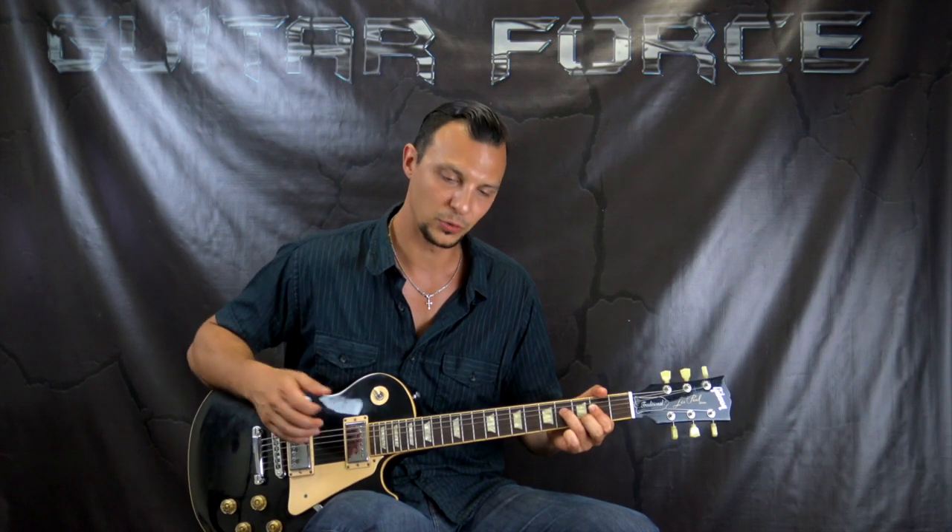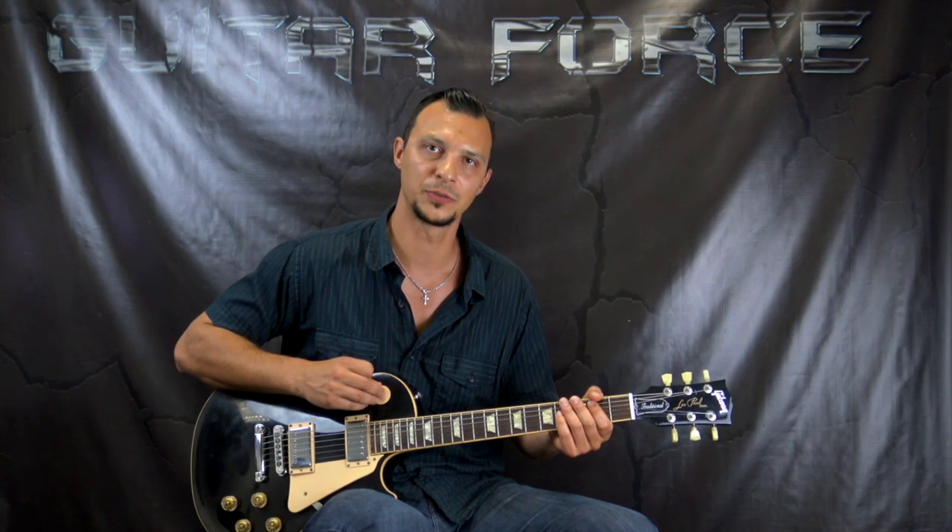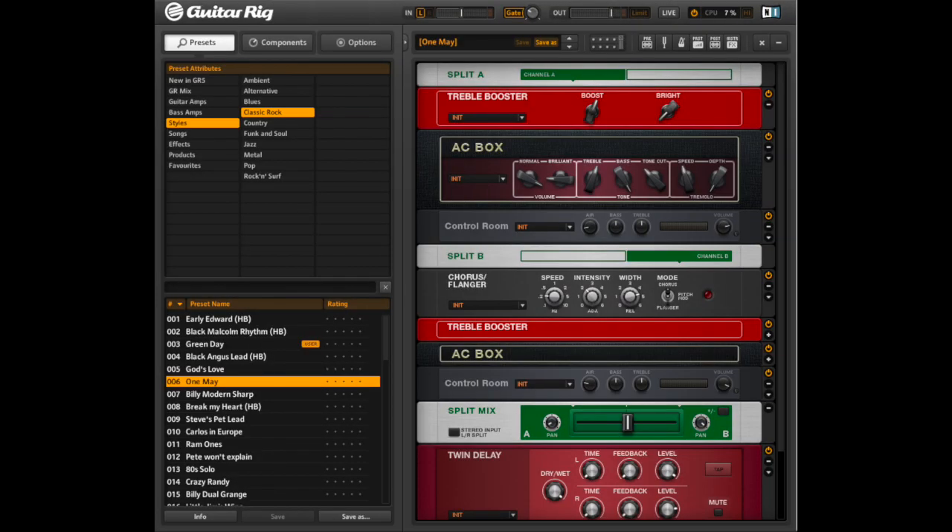The tuning for this song is standard for this lesson, and I was using the VST plug-in Guitar Rig. While you're checking out the picture of the presets I was using, here is my low E so you can tune up and play along with this lesson.